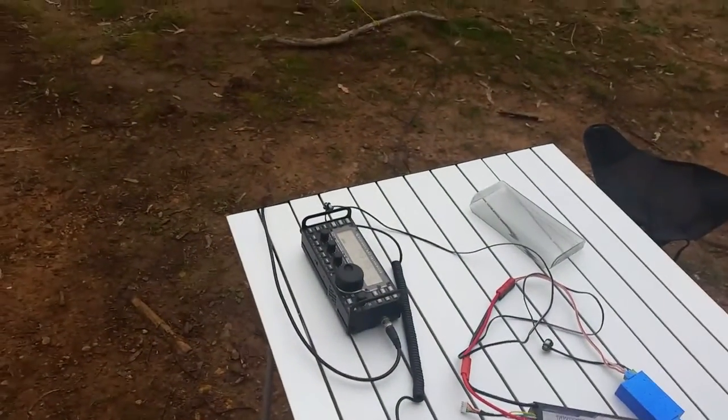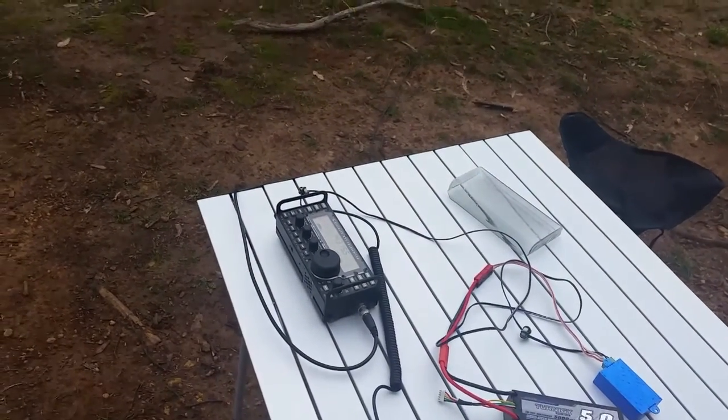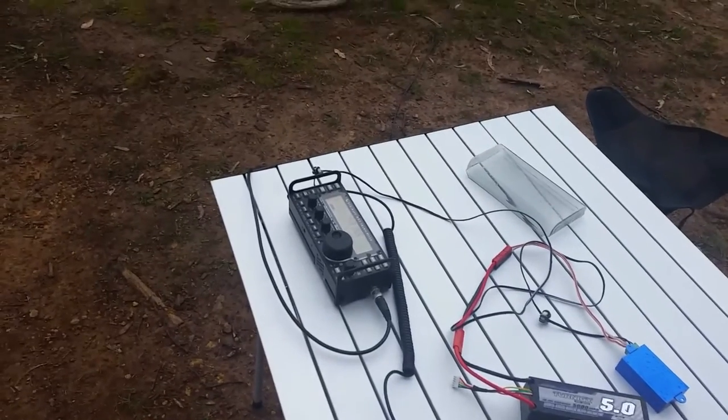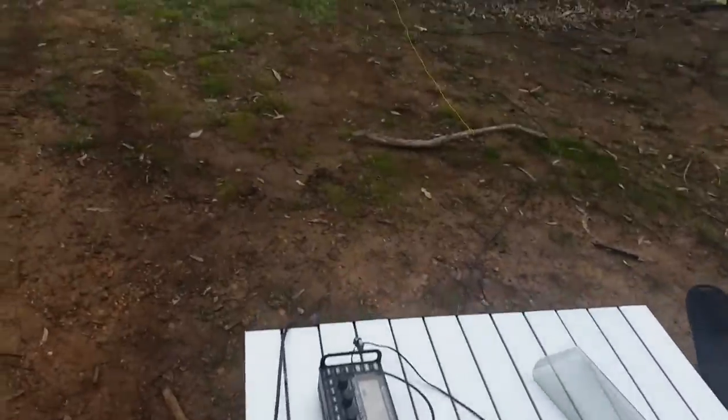Hi, this is Bob VK5FO. Today I'm giving a visual demonstration of the configuration of my two quarter wave phased vertical antennas on 20 meters.